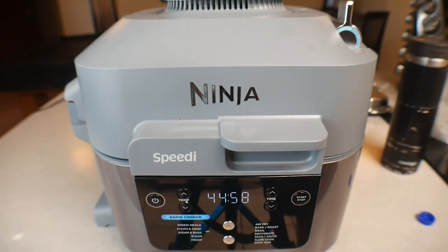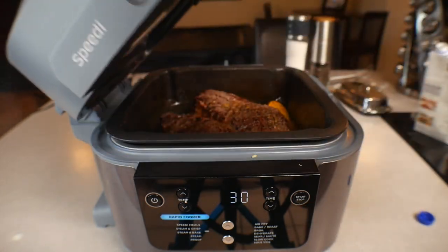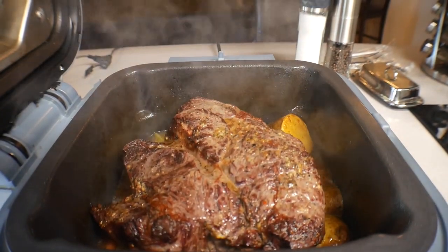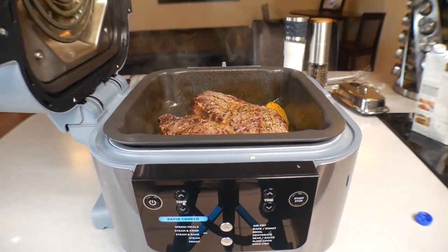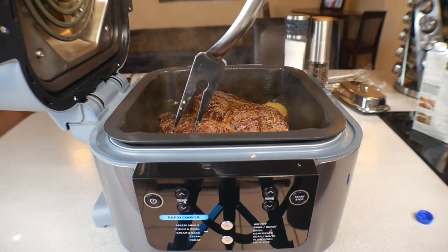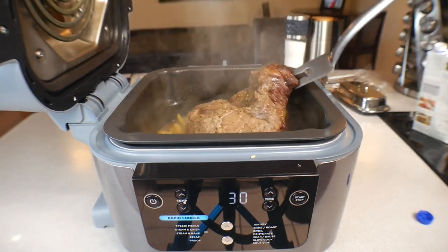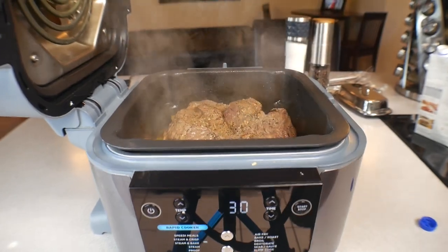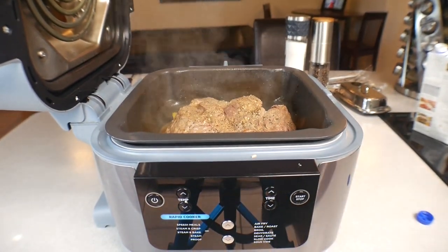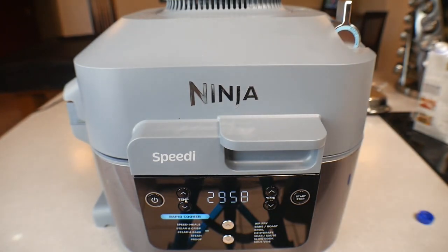We're coming down to the 30-minute mark. Thirty minutes in and that thing is looking gorgeous, everything is looking amazing. The potatoes are perfect. Go ahead and grab the roast with the fork, turn it over, and get it back in there. We just flipped it at the 30-minute mark. Close the top and we'll see you in a minute.